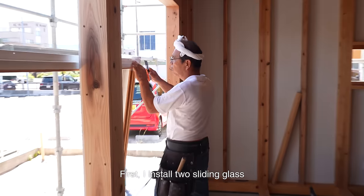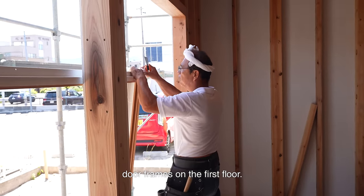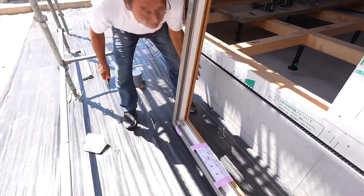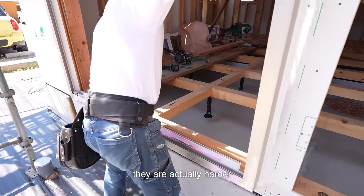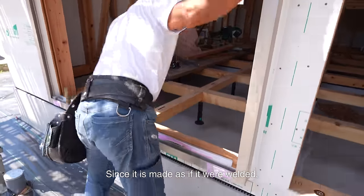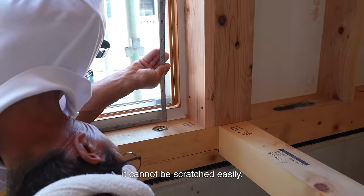First, I installed two sliding glass door frames on the first floor. Modern frames are often made of resin. Although they appear soft, they are actually harder than aluminum frames. Since it is made as if it were welded, it cannot be scratched easily.